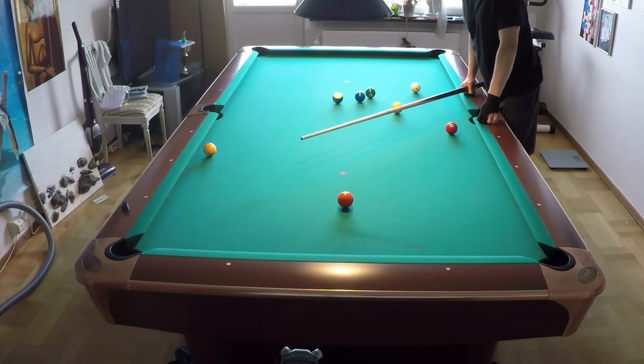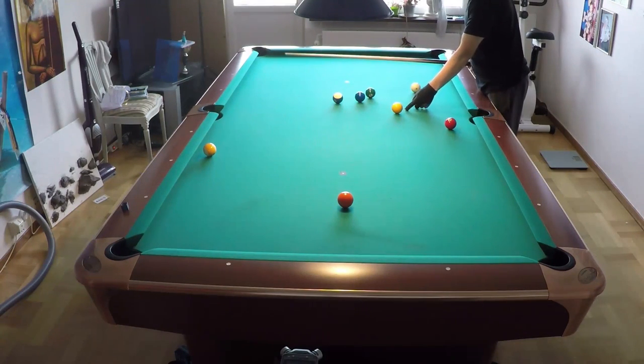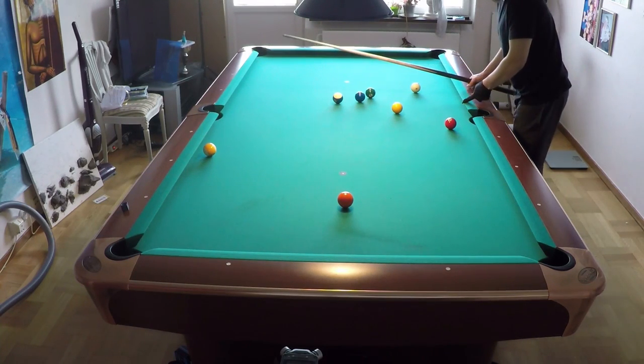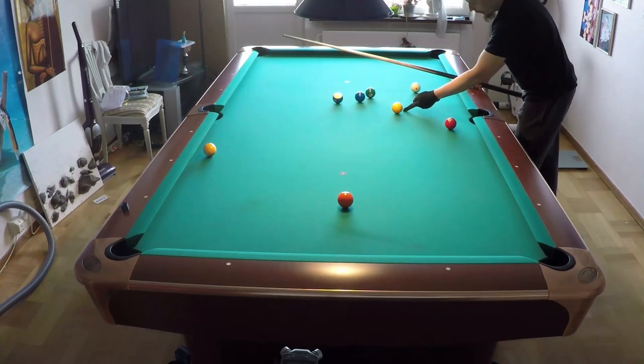I will show you the inside spin draw shot — that is my favorite. Here you can see after I hit the one ball, the cue ball must come here. But how do you get position for the two ball? The cue ball must come up here, so what I do is draw the cue ball back.